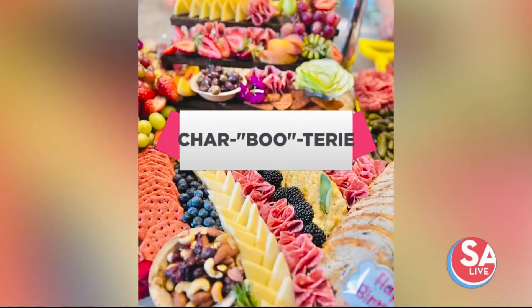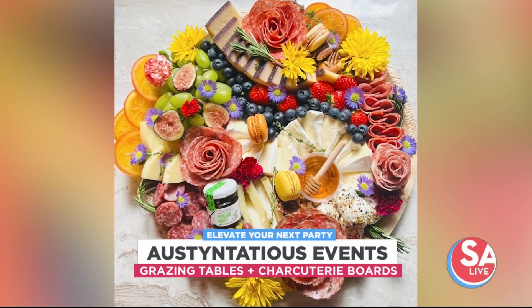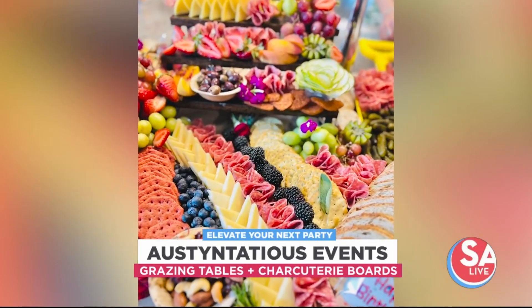She made it to one of the top competitions for home chefs, the TV show MasterChef. And now she's going way over the top with her extravagant designs for what could be the most popular new party treat. Austin Bergme, owner of Ostentatious Events, is here with some spooky charcuterie.